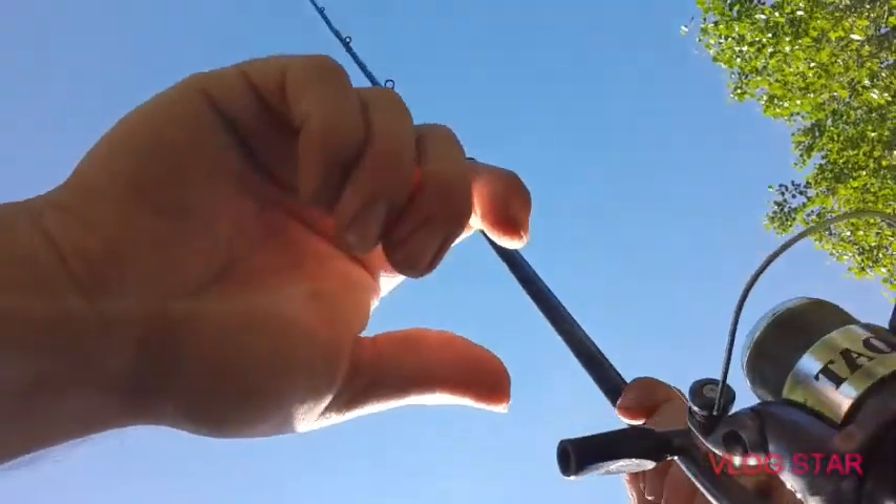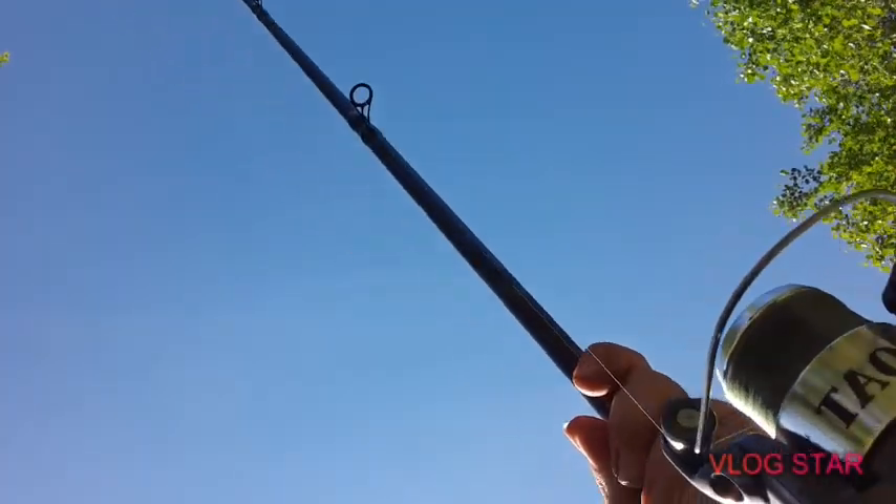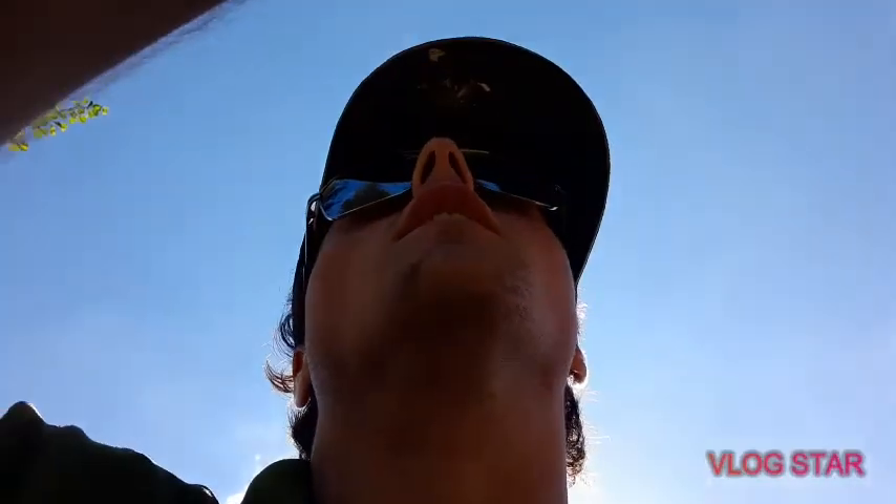Quick update — we've had quite a few bites. I had a couple of small perch and a nice roach you saw on camera. Unfortunately the camera wasn't recording again. As I was going to explain how the tip goes around, it just literally went around in one and — I missed that one!